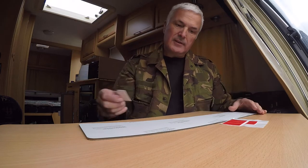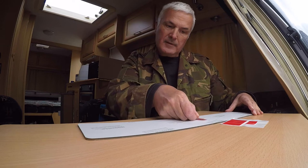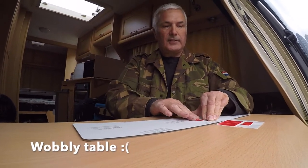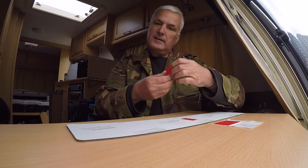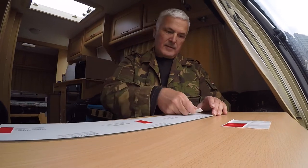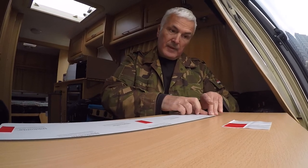I'm going to put one in the middle there. I don't even know if you can see that. I'm going to put one on the end, another one on the end. Oh, we've gone all wobbly - that's better. And guess where I'm going to put the other ones - what do you think?